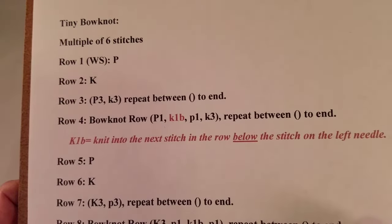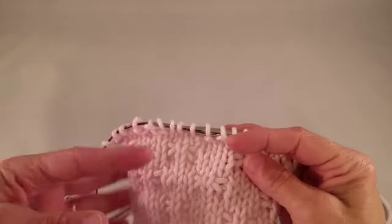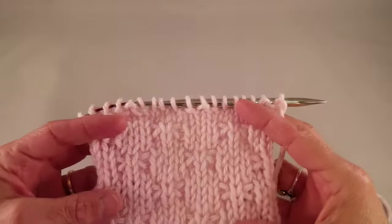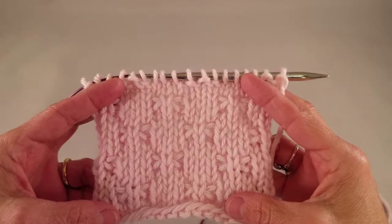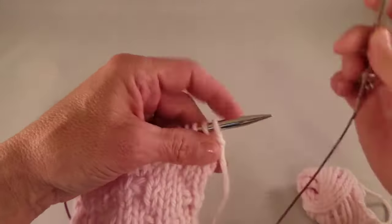Now I'd like to show you how to do just that. If you want to know more about the tiny bow knot stitch, visit my blog at knityourselfhappy.net. So now we're set up to do Row 4 of the tiny bow knot stitch.